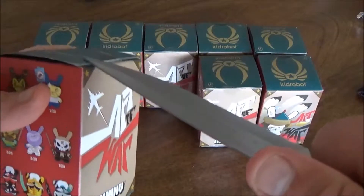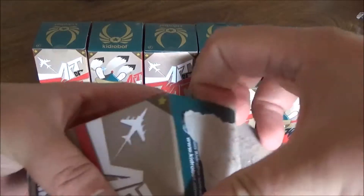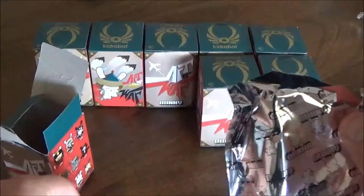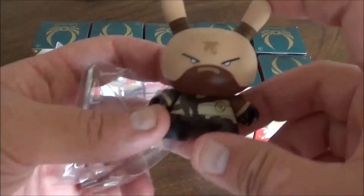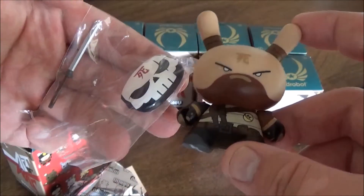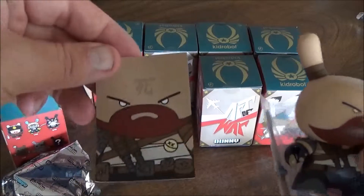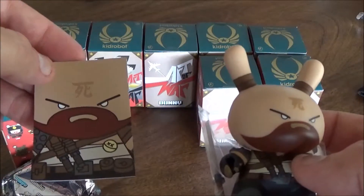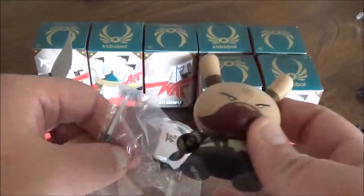Number three. This guy's got a little mask and a sword. I don't entirely know what he's supposed to be — some sort of futuristic samurai warrior, I don't know. Anyway.